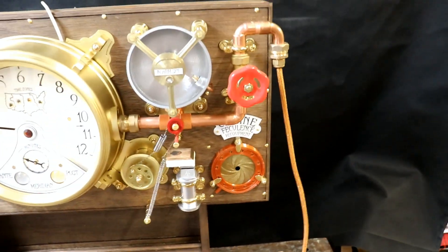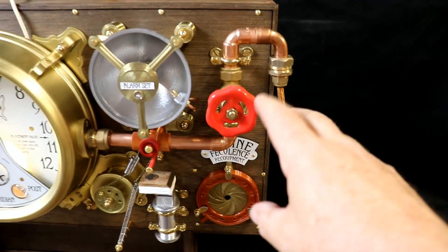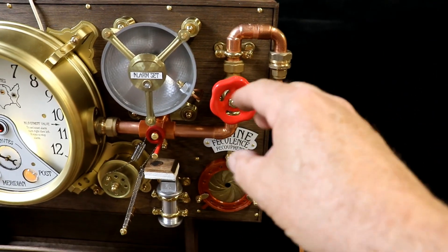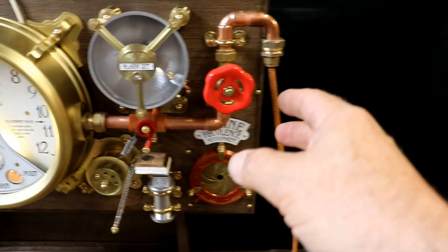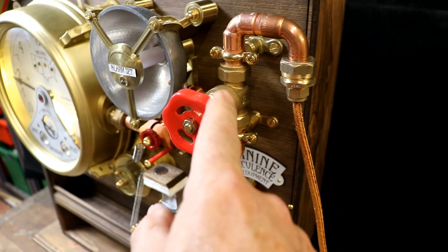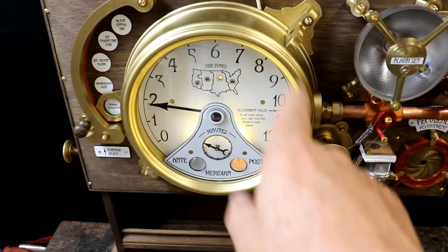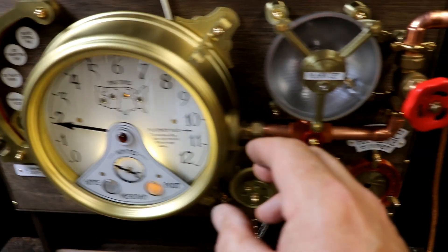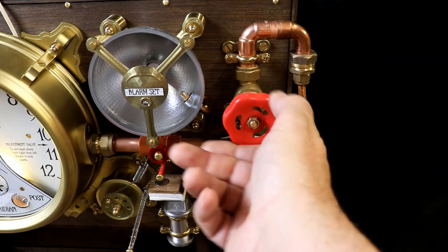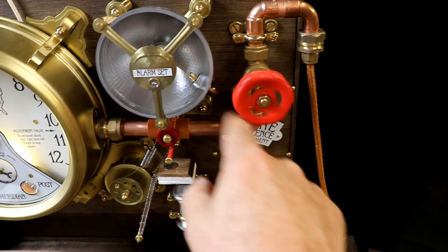I don't like just extraneous stuff glued onto boxes - everything has to have a function. This beautiful valve here does have a function: it's got an encoder inside, so any adjustments Erin wants to make to the time or other settings she does with this - adding or subtracting.